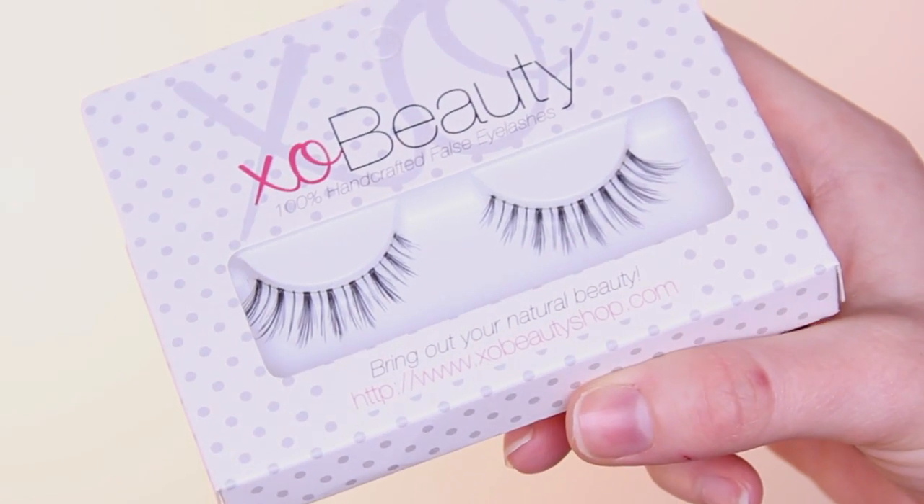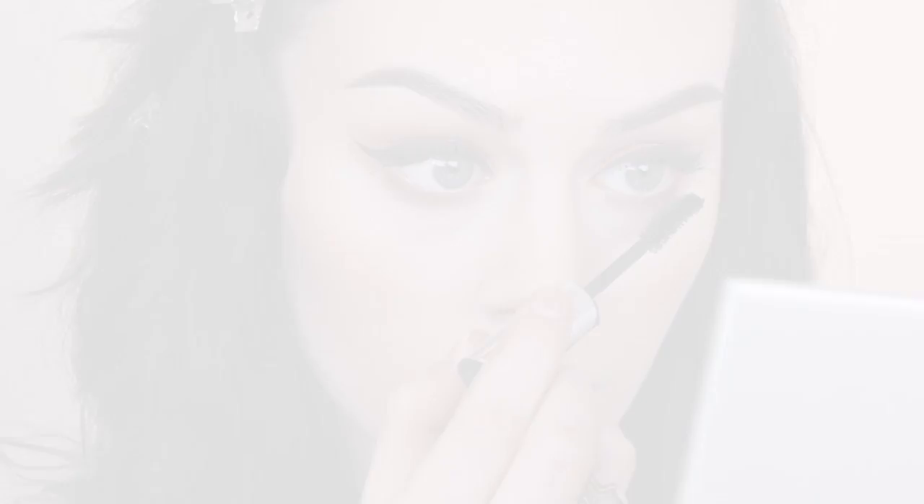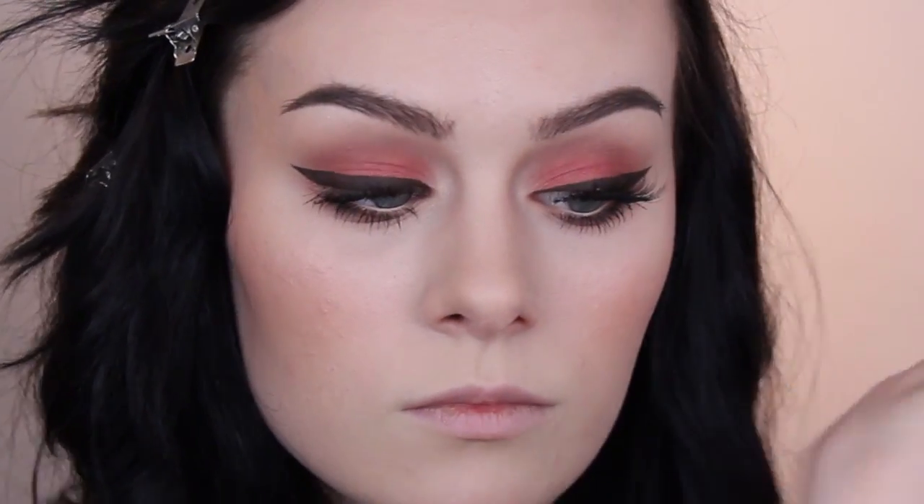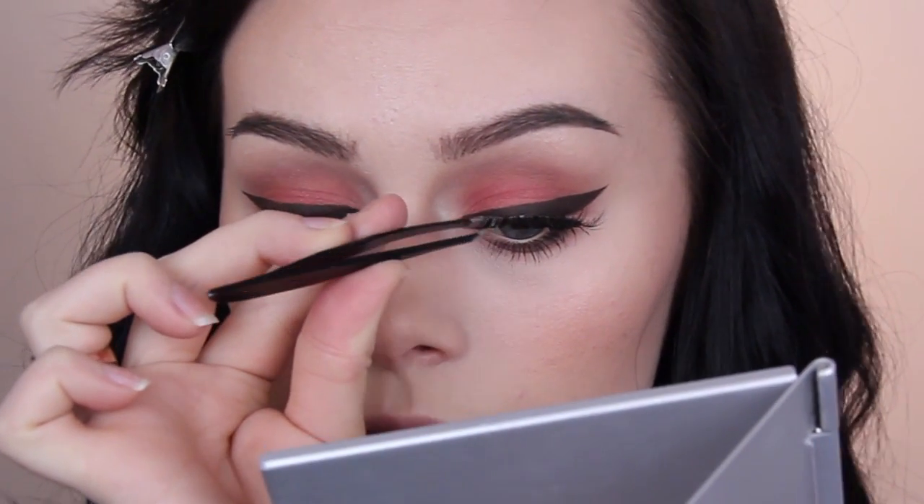Moving on to lashes — these are the XR Beauty lashes in the style The Heiress and I love these. In case you don't know, this is Shaaanxo's brand from YouTube, and some of her lashes are some of my all-time favourite styles. I'll list a couple of the ones I really like below as well.